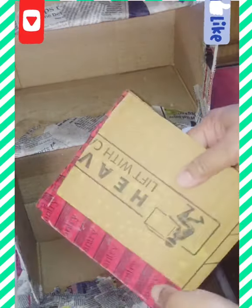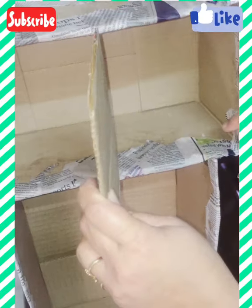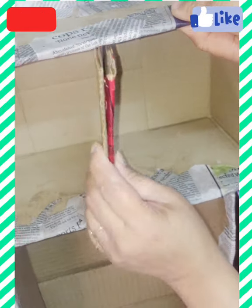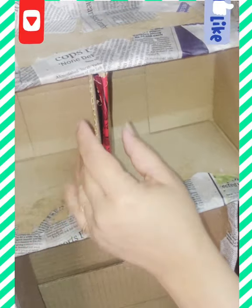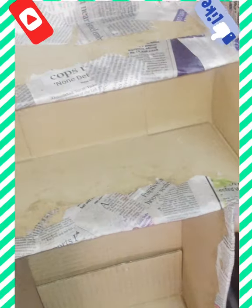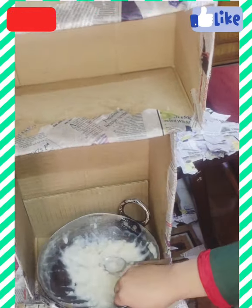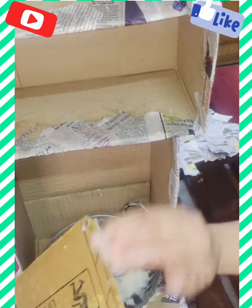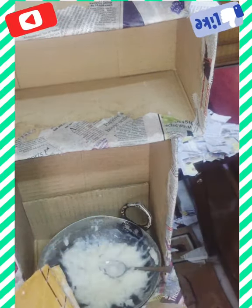I divided the uppermost box into two parts by placing another waist flap in the center part of it. Again I applied adhesive to stick them together strongly and covered it up with newspaper cuttings.